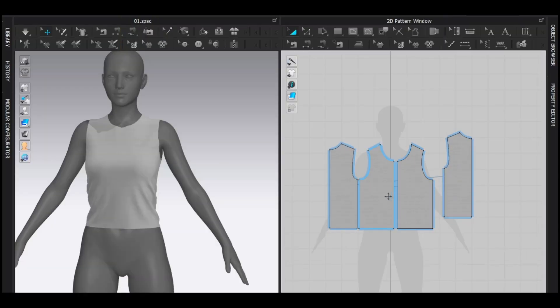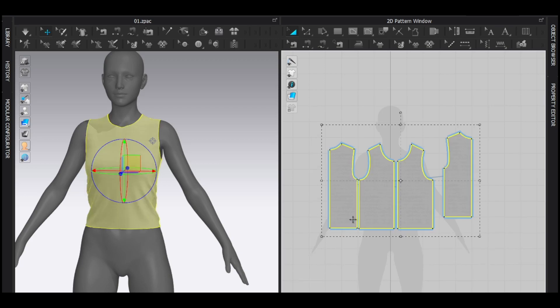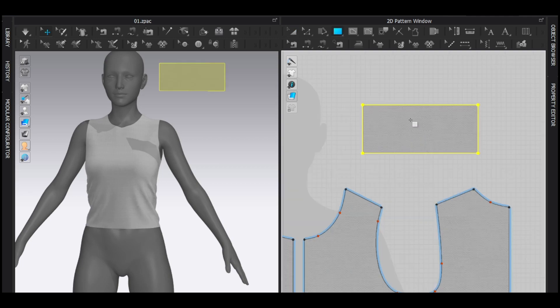To make a sleeve — any kind of sleeve — you want to have a basic pattern just like this. If you don't know how to make a basic pattern, watch this video; I've explained it before. Before making a puff sleeve, I want to make a simple sleeve first. I'm going to draw a rectangle first.